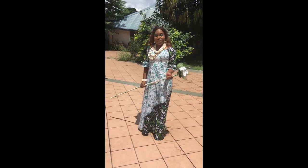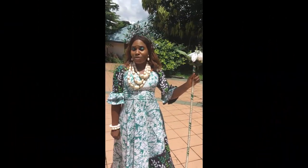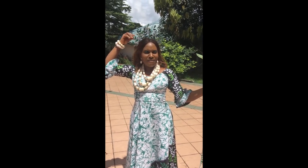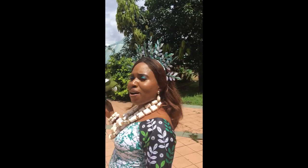Hi, my dear subscribers and viewers, this is Kechi from the Vendcraft. Today we are celebrating Nigeria's independence and I decided to join my people — because I'm a Nigerian — in celebrating by making this lovely Ankara headpiece. Can you see it? It looks so lovely. I think I would call it an Ankara halo crown. Yes, that should be the name. What do you think?